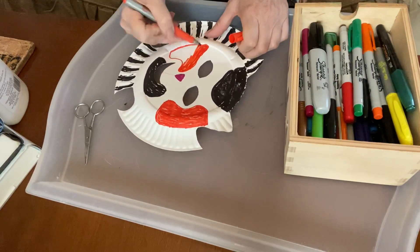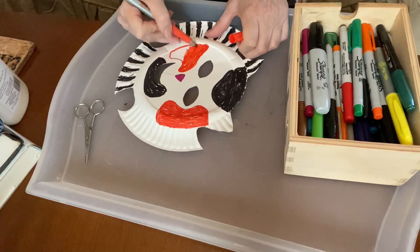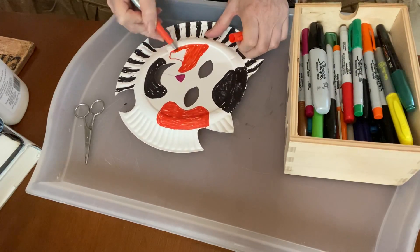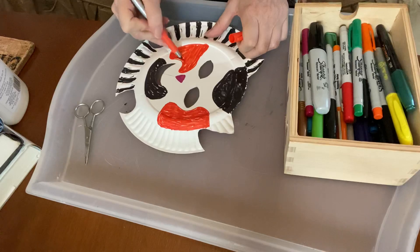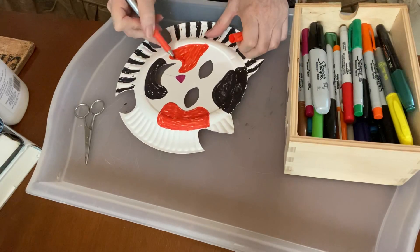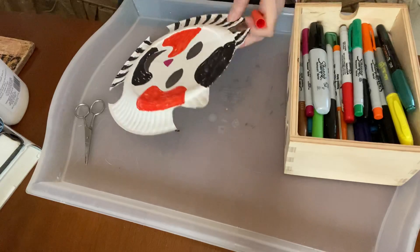I just used a paper plate for this. So you can make more masks with paper plates — it's really fun. You can make a dog. You can make pretty much anything you wanted to make by doing paper plates, and you can always Google more ideas if you're looking for inspiration.